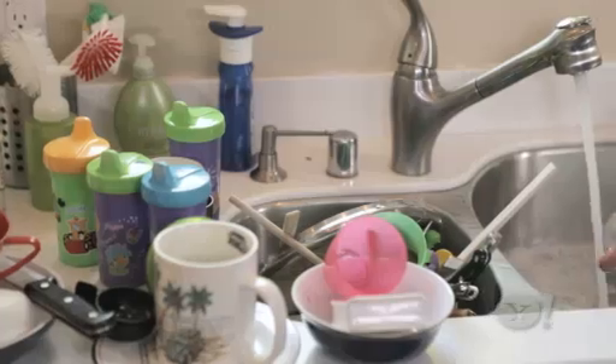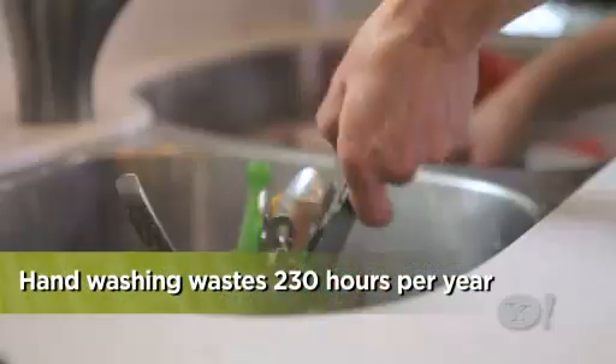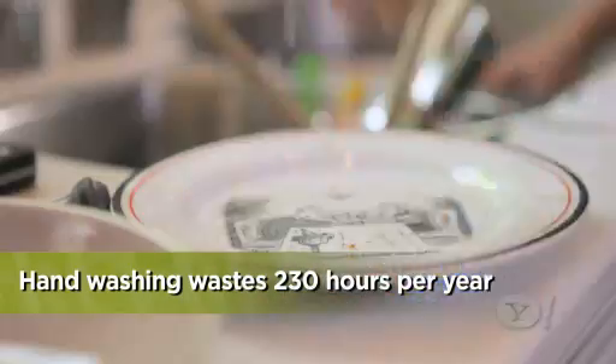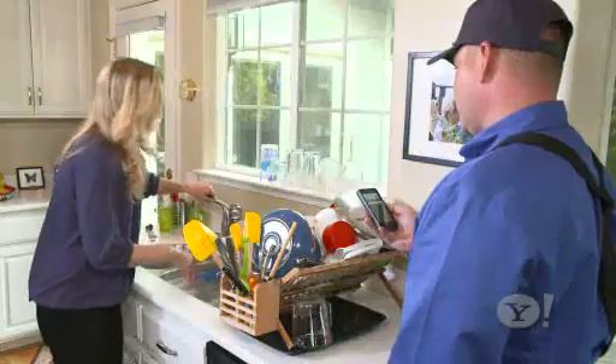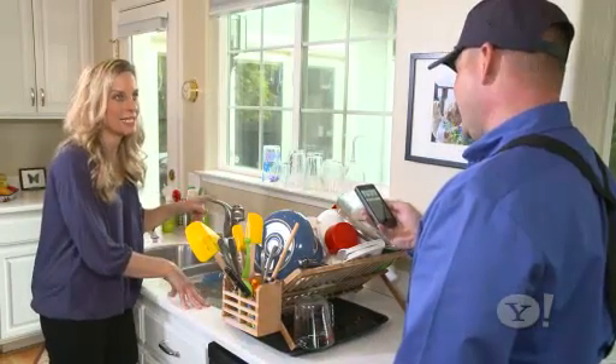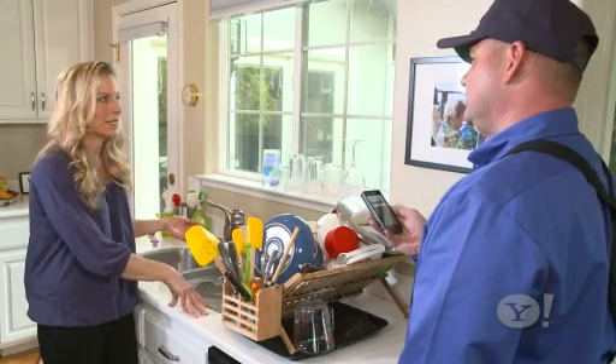The Department of Energy has crunched the numbers on this already. First, they say washing by hand will take you 230 more hours each year. As for water — how much time did I spend running the water? It was a total of six and a half minutes. Six and a half minutes at two gallons a minute — that's 13 gallons of water.